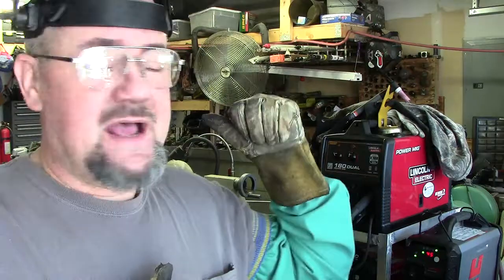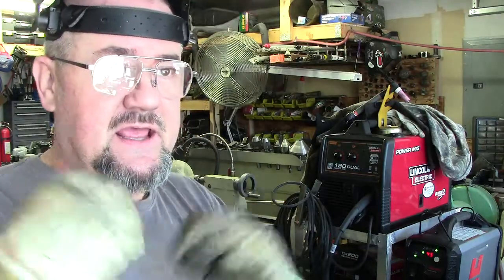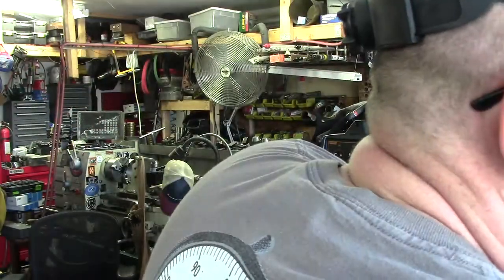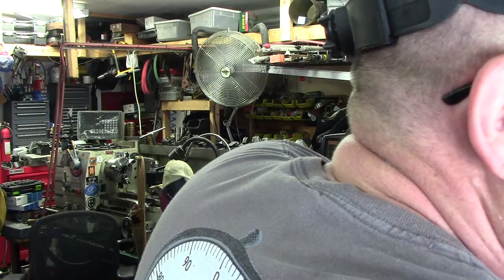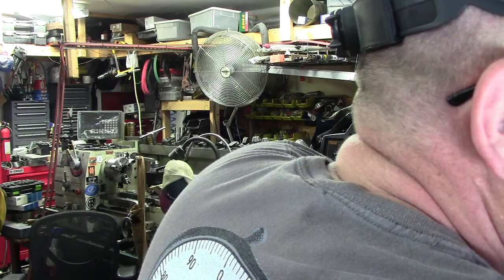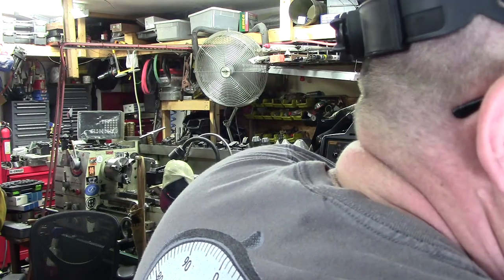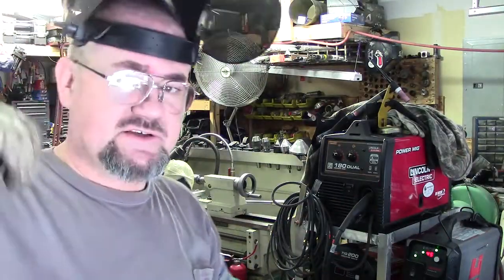Got the fan going in the background — you can hear that running, probably got a little wind noise. I'm going to move you guys to the other side. It'll probably be a little washout, so let me lower this just a little bit. I'll drop my garage door a little bit. Okay, we've got the garage door down so it shouldn't wash as bad.